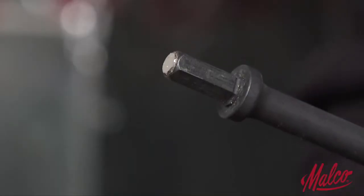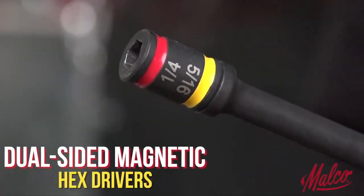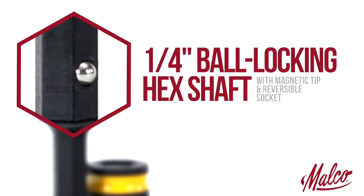Quickly change between 1/4-inch and 5/16-inch hex sizes with Malco's unique, exclusive dual-sided magnetic hex drivers. The reversible hex socket fits over the 1/4-inch, magnet-tipped, ball-locking hex shaft and can quickly be reversed to change sizes.